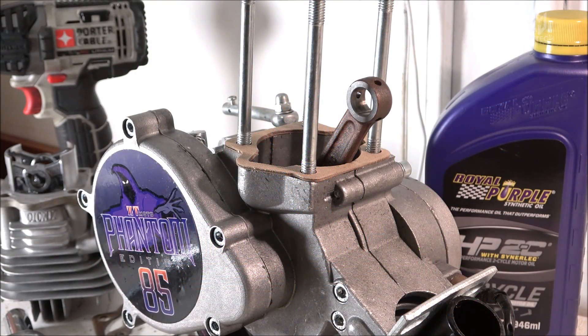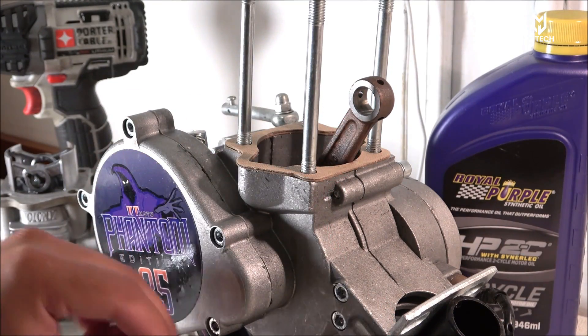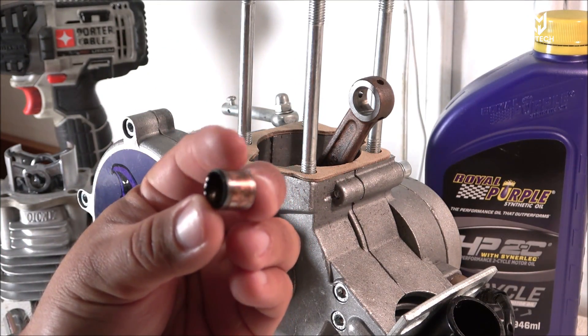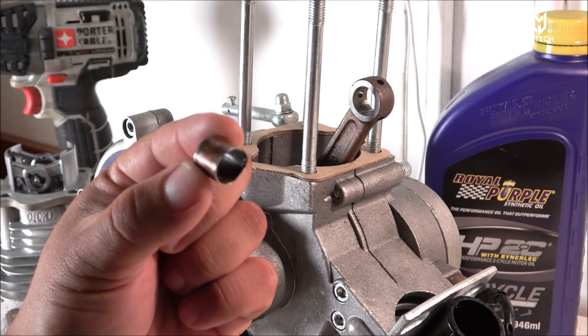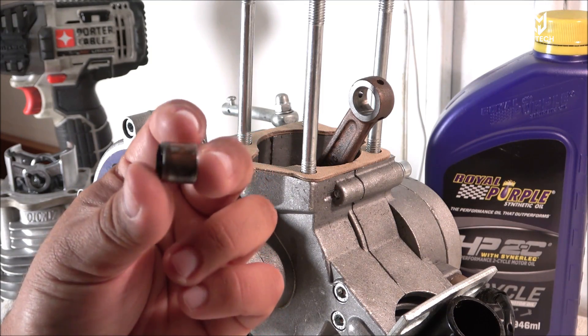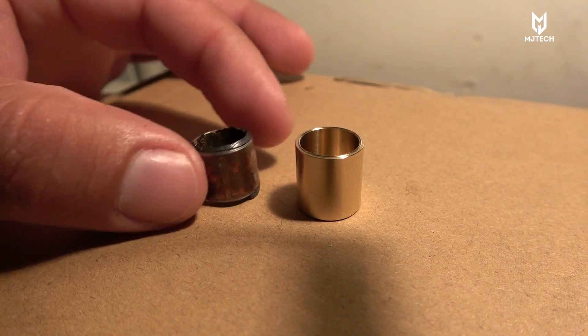What is going on YouTube, you're here from MJ Tech today coming with another video here of the Phantom 85cc motor that I got from bicycleengines.com. I'm here to try to find a solution — the bushing that comes stock with this engine is absolutely garbage. It has a coating on the inside that just came apart, literally getting destroyed.